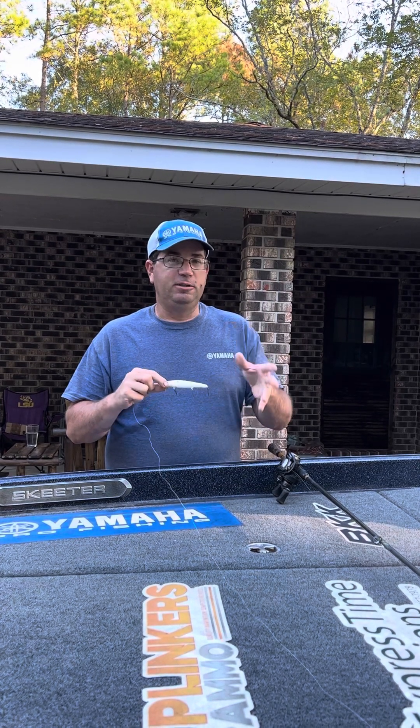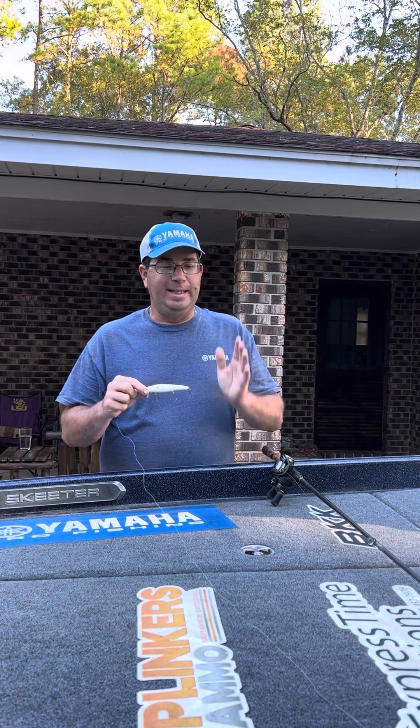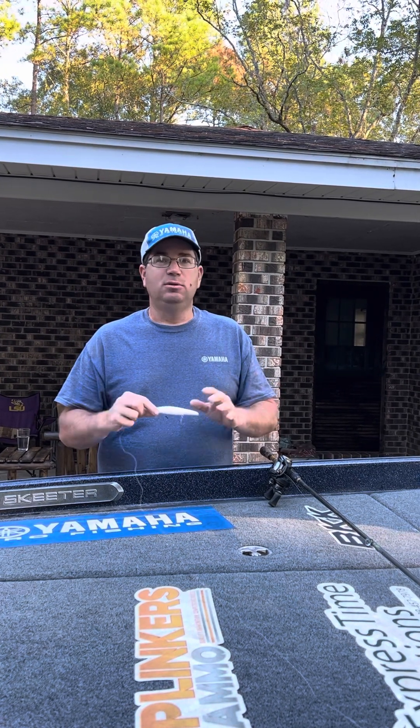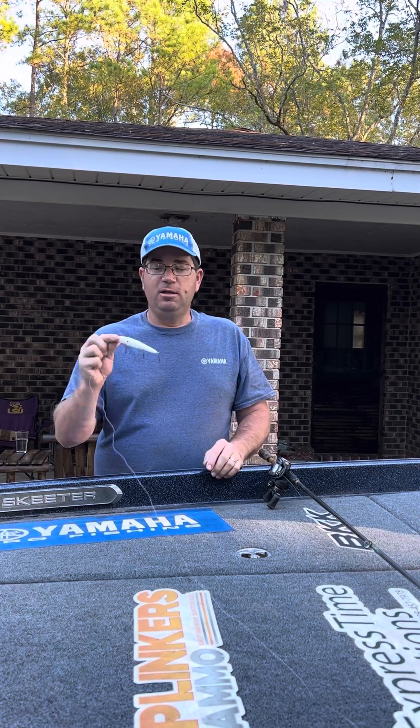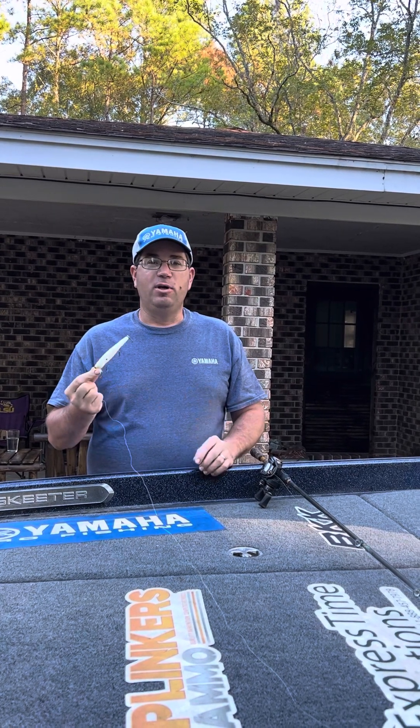There are two times a year I really like this bait: when the fish first get done spawning in that early post-spawn, and now in the fall — for the next four, five, or six weeks depending on what part of the country you live in. If you haven't seen the Heads Up, check it out. We'll try to post some swim videos of it in the next couple of days so you can look at the action. It's a great fall bait.